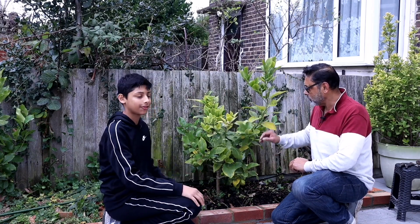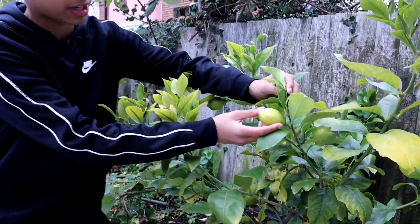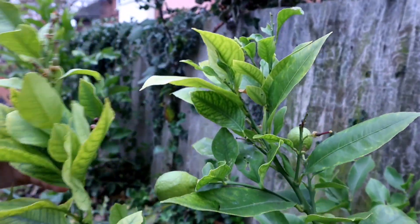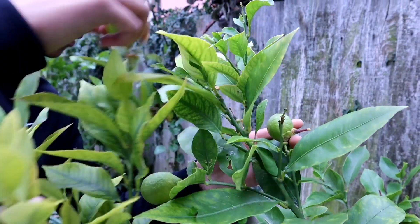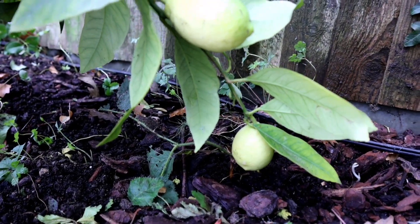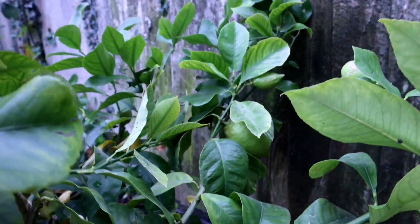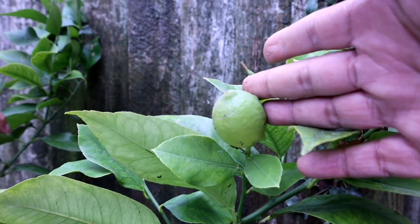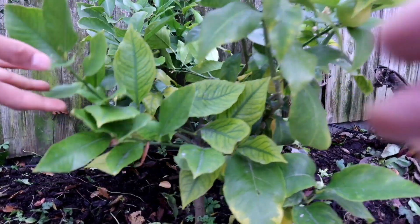Since we've planted this lemon tree in the ground, I can see it has produced a lot of lemons for us. Take a look at this — there's one at the back, it's just on the same branch. There's plenty on this side too. There's a large one at the back here — can you see that? Wow, yes! It has produced a lot of lemons. There's still more on this side, plenty on the other side as well.